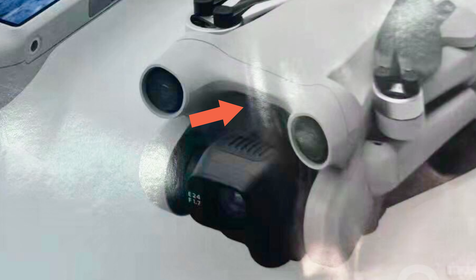So the notch gives you more creative possibilities with the camera tilted up even higher, and more ability to explore your surroundings — especially what's above the drone — from a safety perspective. But the second and more interesting reason I think that notch is there is for vertical video.